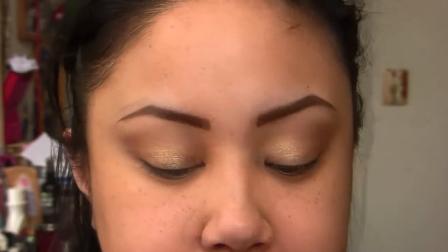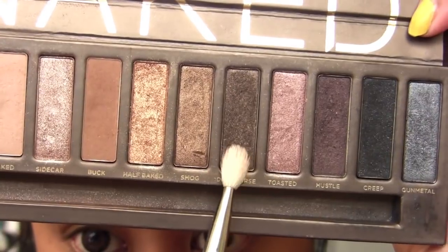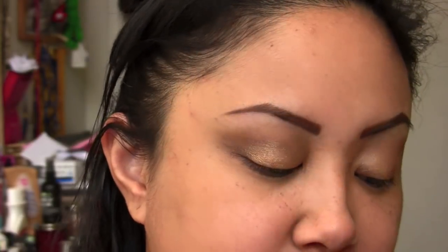I'm taking a 217 from Mac, or like a flatter dome-shape type crease brush, and I'm gonna take Dark Horse, which is that brown right there. I'm gonna pop that on the outer V, just to kind of define that part right there. This is one of my go-to neutral eye looks and it is so simple — it's not even funny. A lot of people have seen me in this look and they're just like, 'How did you do your eyes?' and I'm like, 'Girl, it is so easy.'